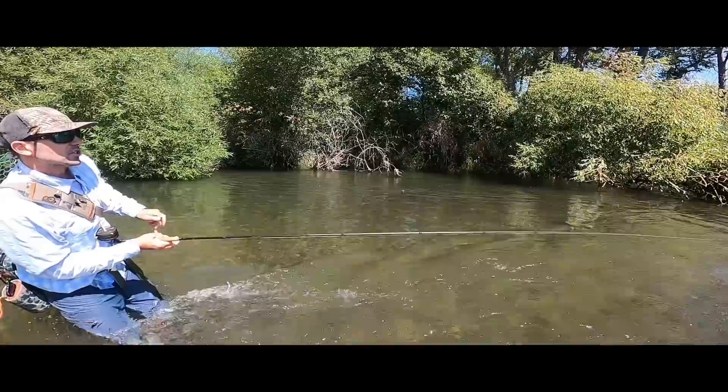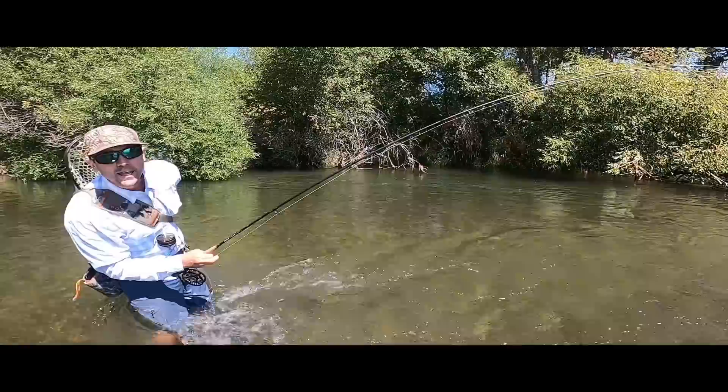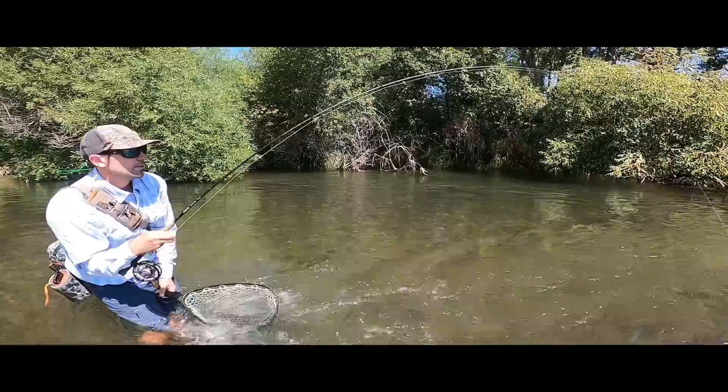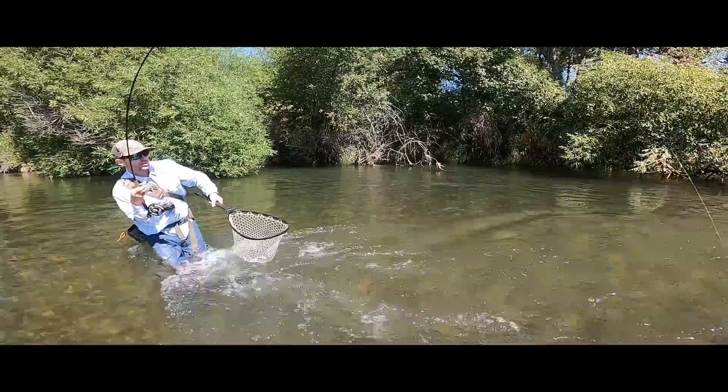That fish — this is a pretty nice one. I don't know what it was thinking, but it ate it right when it hit. Like it just smacked the water. And I'm telling you, if you hadn't made a good cast — almost like a terrestrial, but as a nymph — yeah, that's a pretty nice trout right here.